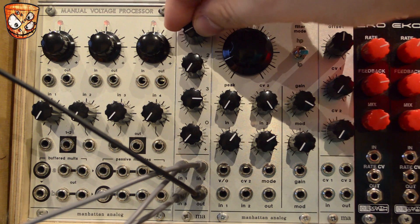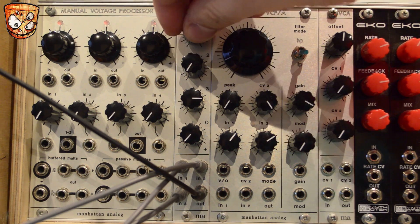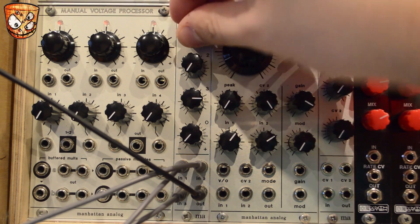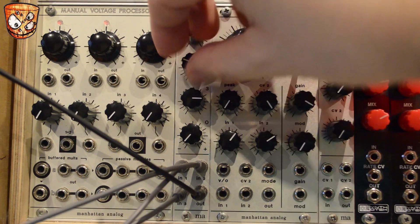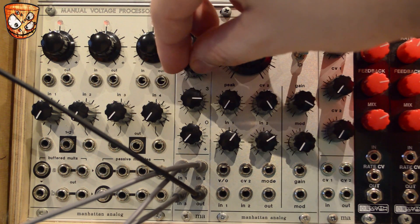Mixing the sub and the saw is a common combination and it sounds really good through this mixer. You can choke out and clip the channels, which then sort of shoves the other channels out of the way when the volume is full.